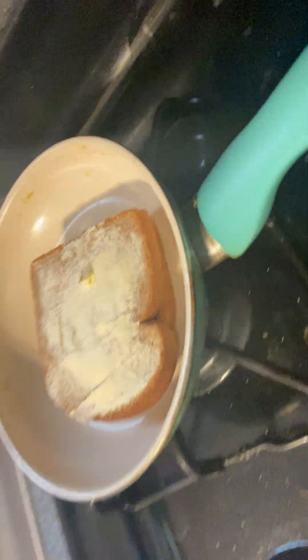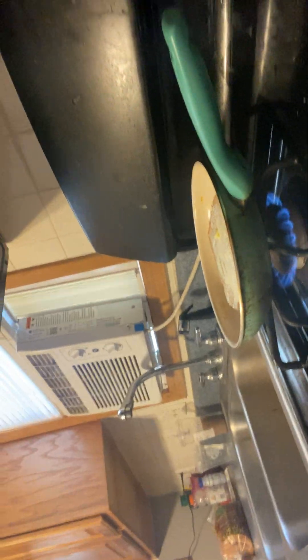We're going to cook in seven minutes. That looks pretty good.